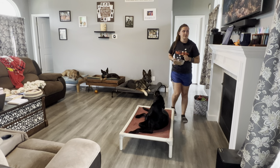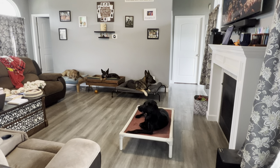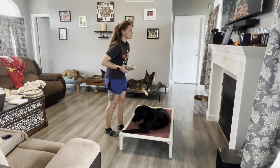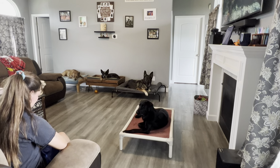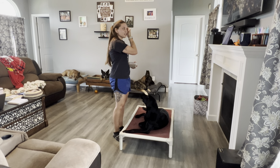Sit while you disappear from view for 25 seconds and return. Sit for 5 seconds while you sit in a chair near your dog. Sit while you disappear from view for 10 seconds, sit in a chair for 5 seconds, and then return.